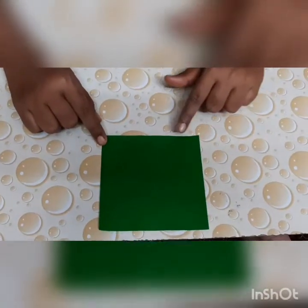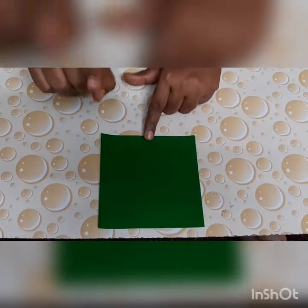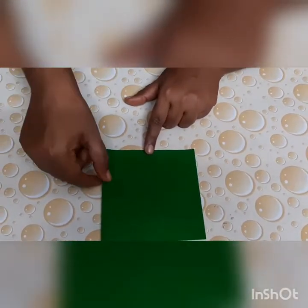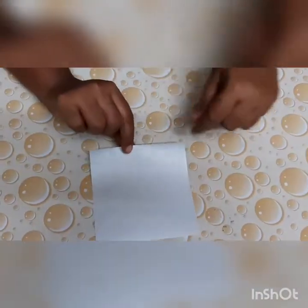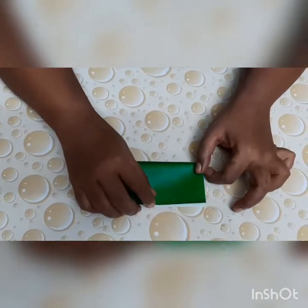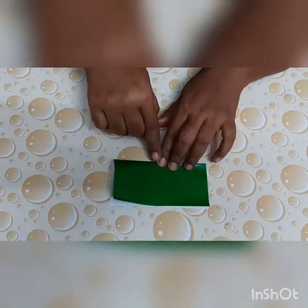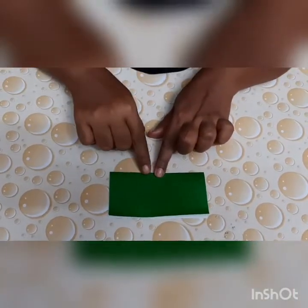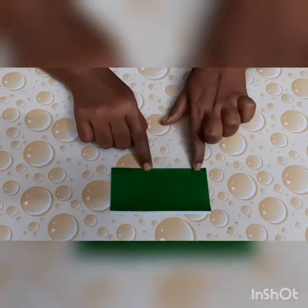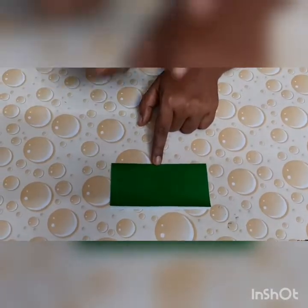Now children, to make a butterfly, we will take a square sheet. It should be a perfect square. Now let's have our first fold — a handkerchief fold. First we had a square paper, we folded and then we got a shape of a rectangle, a perfect rectangle.